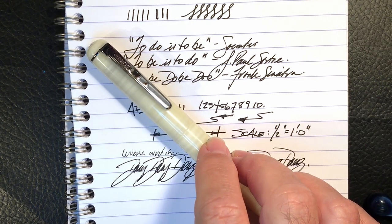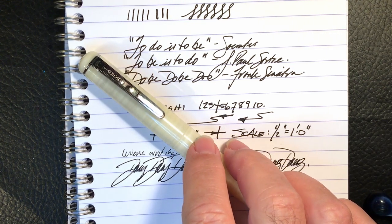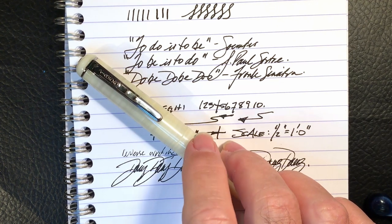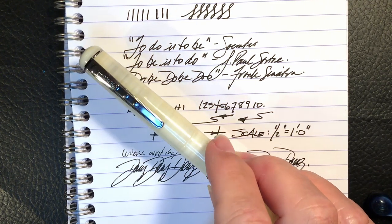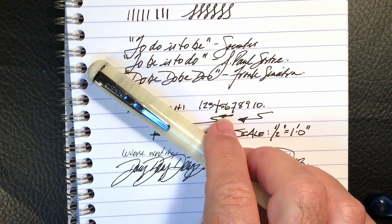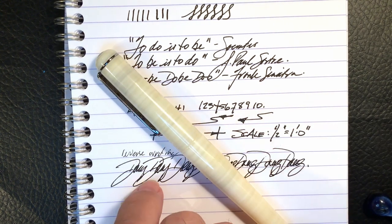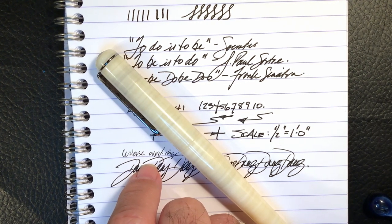Thanks go out to Janice Butterworth for providing her lovely and well-loved Manuscript ML 1856 for loan and review. It's very generous of a pen lover to hand over their prize writing instrument to a stranger to handle and then actually criticize. This is a beautiful pen of which you can be justifiably proud. Just a reminder that you have until midnight tonight, May 20th, 2020 Pacific Standard Time to post a comment on the Fuliwen 815 video to be entered into the giveaway for that pen. Watch my community tab for the announcement of the winner tomorrow morning.